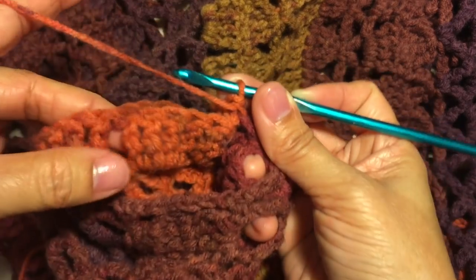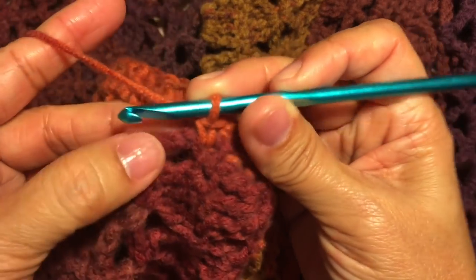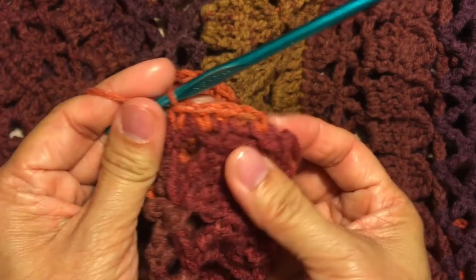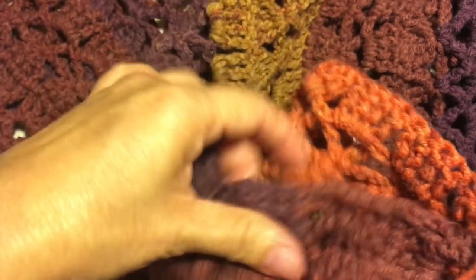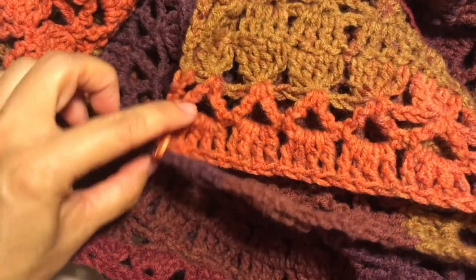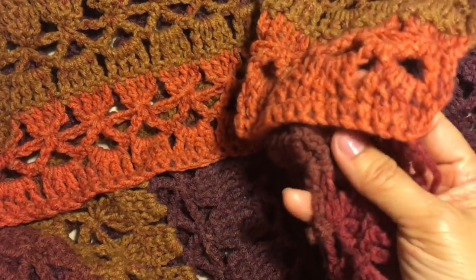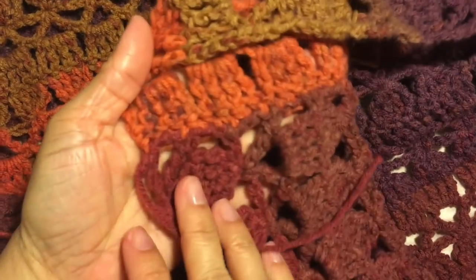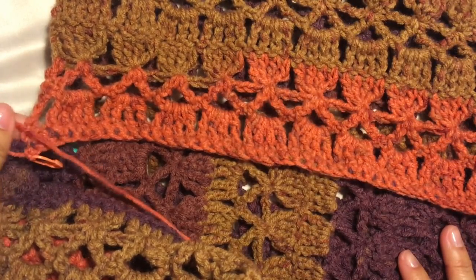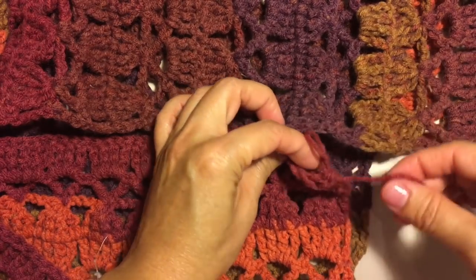Continue with a single crochet in each stitch, and on each chain on the front piece. Continue this pattern across all the way to the marker. This is now what the piece looks like with the edges attached together. The wrong side of the piece is facing up; when I'm done attaching I left a long tail. This is the other side of the poncho — the other two edges that need to be attached together.